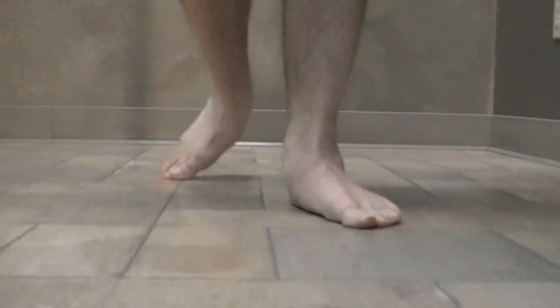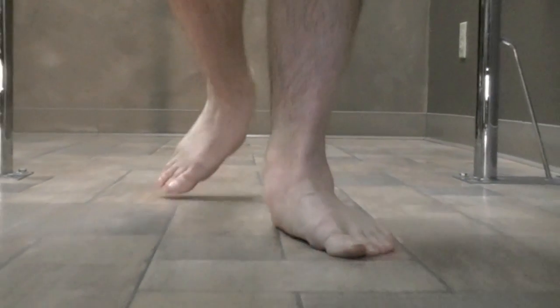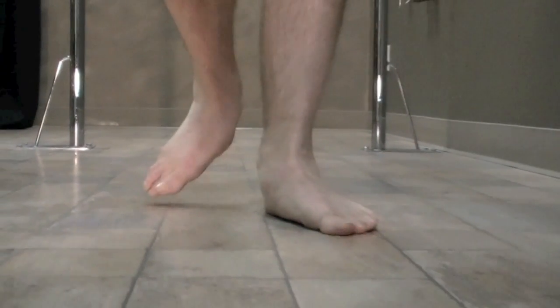You can see that his left foot actually doesn't pick up as well as the right foot. It's probably weaker. There's a lot of swelling and inflammation. That's his chief complaint on that left foot.